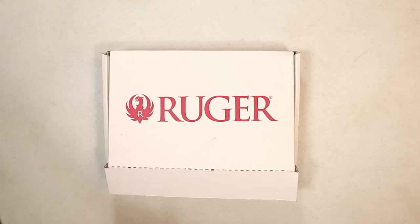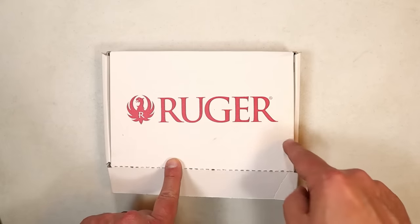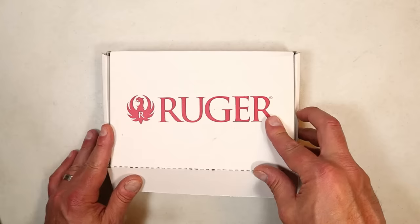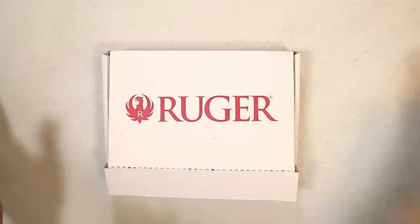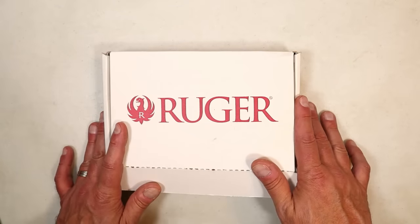Hey there friends, thanks for checking in. I feature a lot of budget guns, and every time I show a budget gun someone says I'm missing a specific Ruger. How can I feature all these budget guns and not include that one? I thought about it, it was available locally, I was able to pick it up never been shot, got it for a killer price — and a lot of people do, because it certainly is a budget gun.